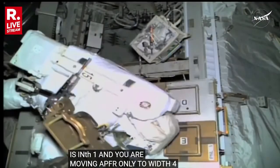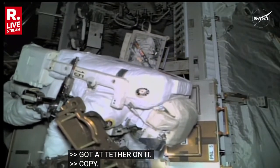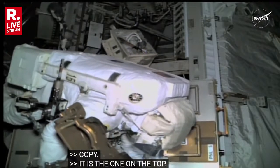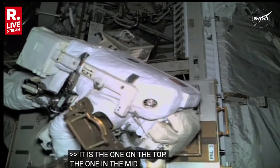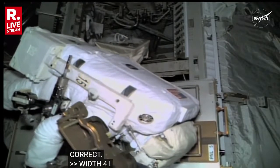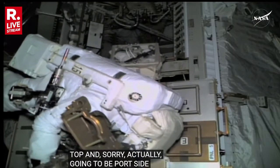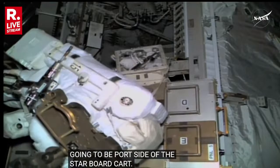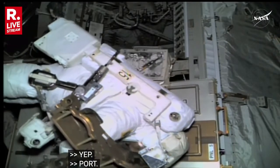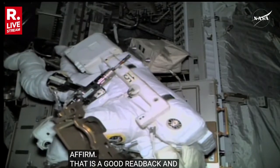So just the APFR, WIF-4, which is the one on the top. That's the one in the middle. Correct — WIF-4 is going to be the one on the top, or sorry, it's actually going to be the port side of the starboard suit of cart. Yep. Port and hot top. Yeah, APFR — that's a good read back. And then you're looking for a clocking of three, and then I have the other settings for you when you're ready. Clocking of three.